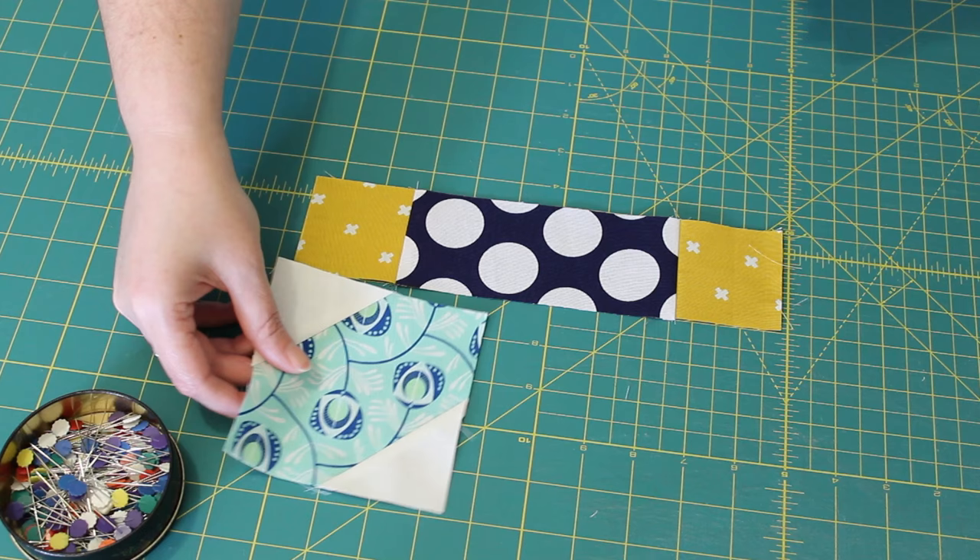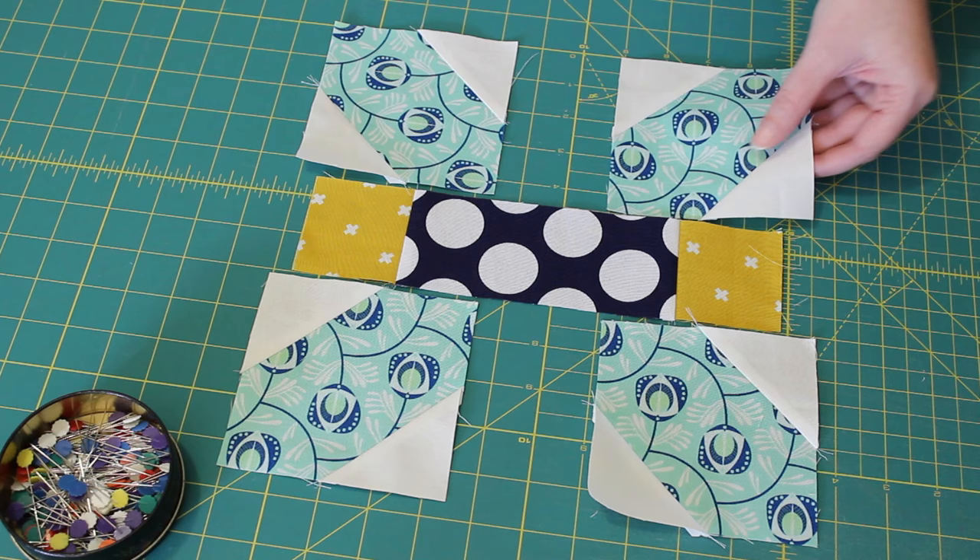Next lay each of the units for the block into the design. Make sure that the X units are all facing inwards and that the pair of squares units are placed the correct way to create the center cross design.